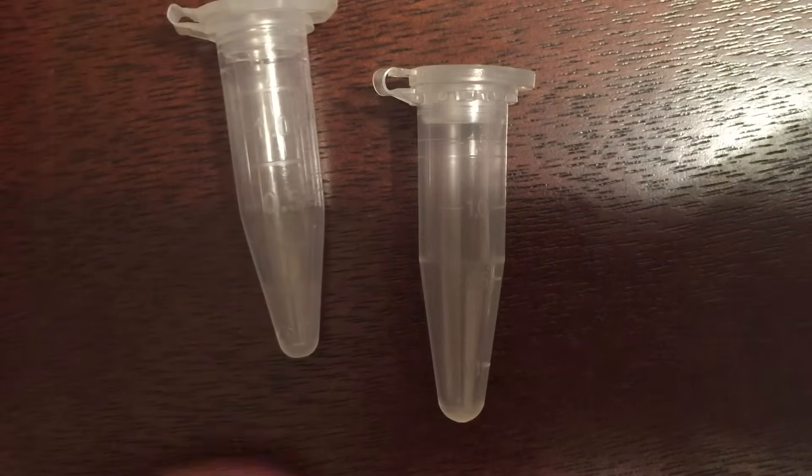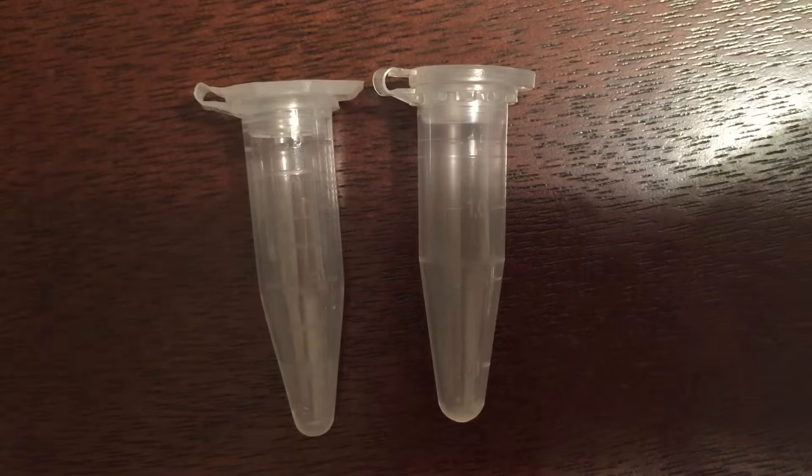Despite the similarity in profile and appearance, there are some advantages to the Brandtek tube. That 1.7 milliliter tube provides some extra room if you have a liquid that is going to be at or approaching 1.5 milliliters.